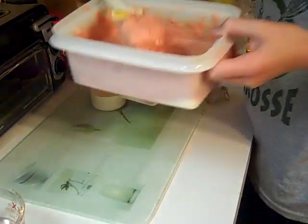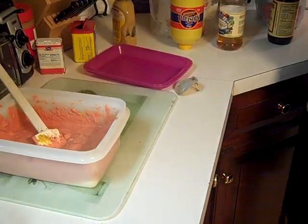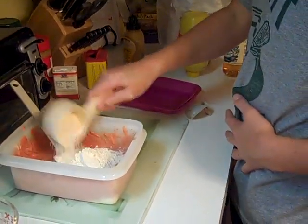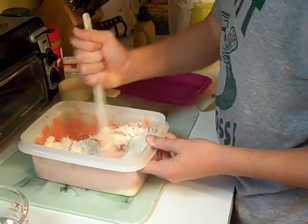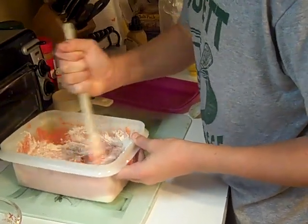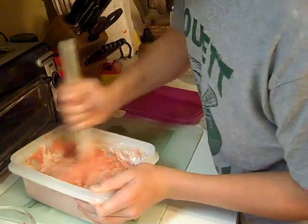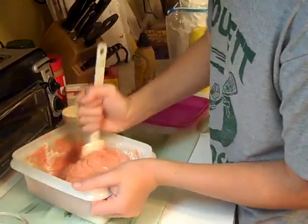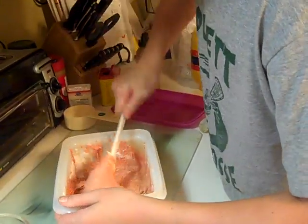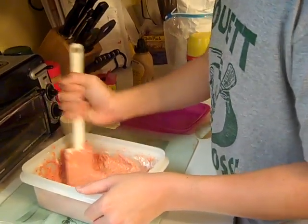Now since it's become less pasty — it's a little bit more gloopy — we'll put some more flour in there. This is going to affect the coloration, so we'll put some more food coloring in there. Now it's starting to become a nice thick paste, and that's what you want.